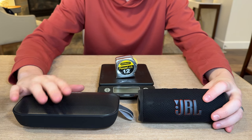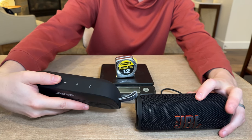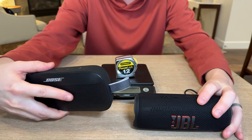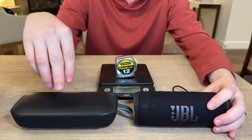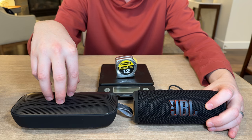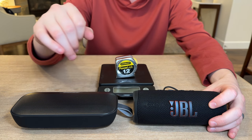They both have full connections, as you can see, so you can use all the buttons that sync with your phone. The big difference between the two as far as controlling them is that Bose comes with their own proprietary app that you have to use to connect it to your phone, and the JBL just syncs directly to the phone.